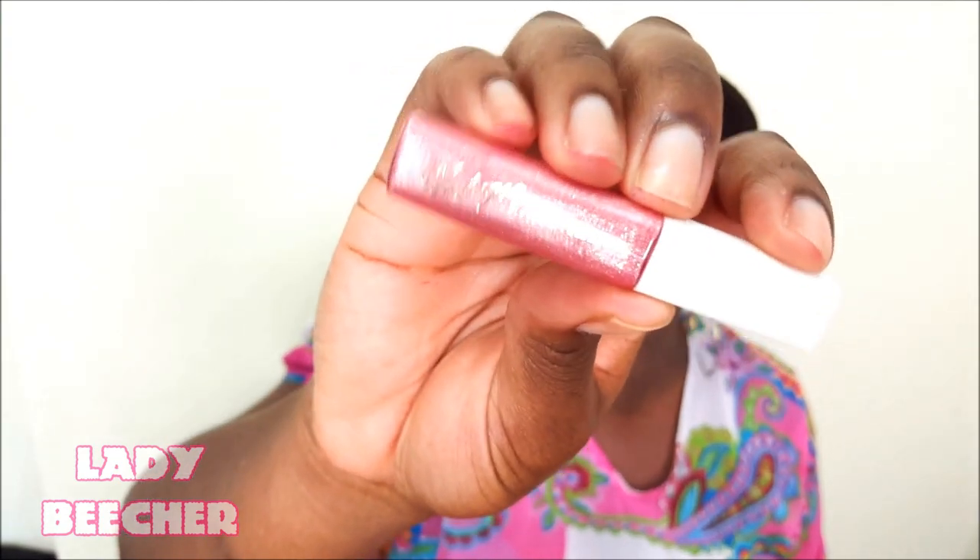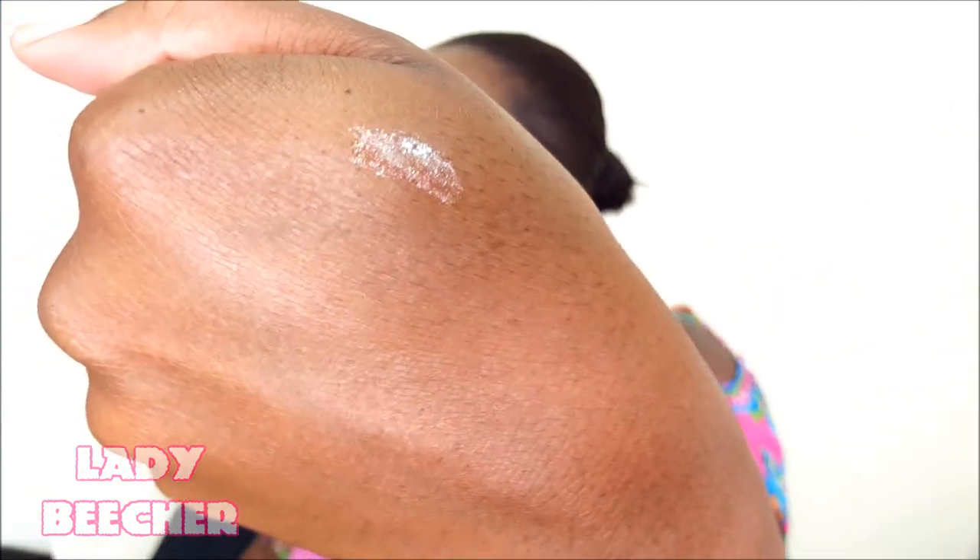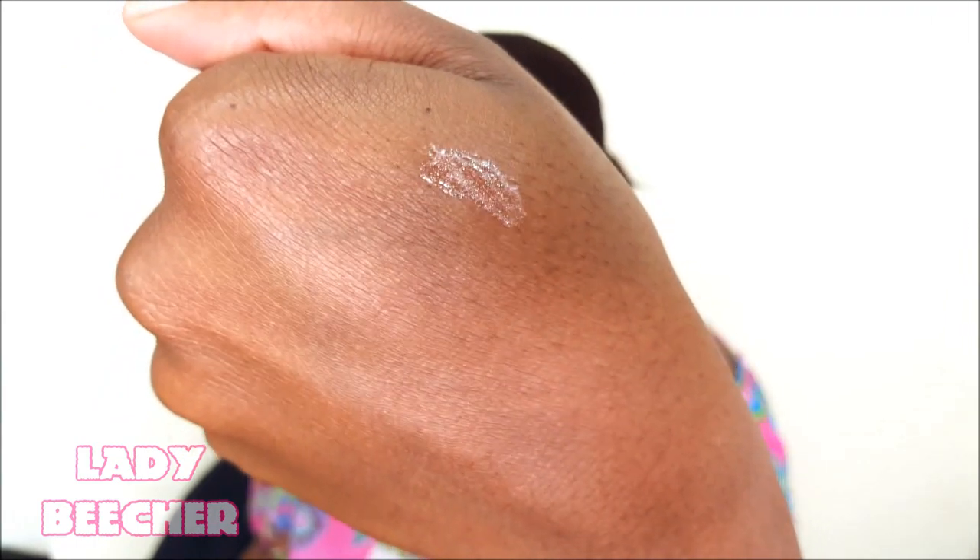Moving on, this is a lip gloss by Jessica Limp Kind. It's called Vintage. This is what it looks like, and when I open it, the applicator looks like this. Let me put a swatch on my hand for you. It has some glitters in there, and it just seems like a really thick gloss. It has, like, a sheer pink look or a sheer peachy look to it. This would be nice — I'm excited about this. It's really, really thick, and when they're thick like that, you know it's a really good gloss.